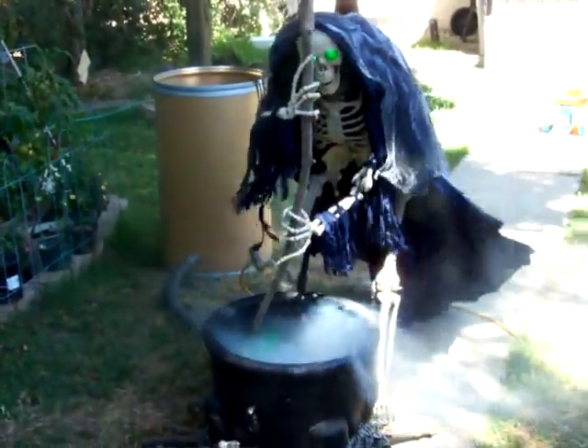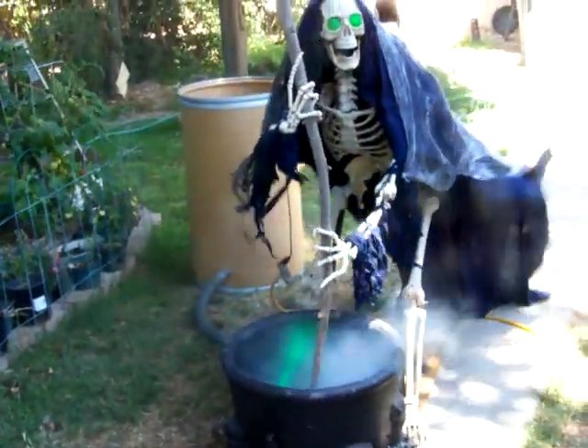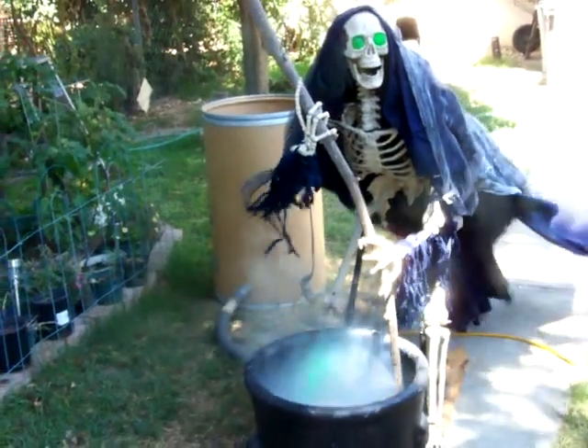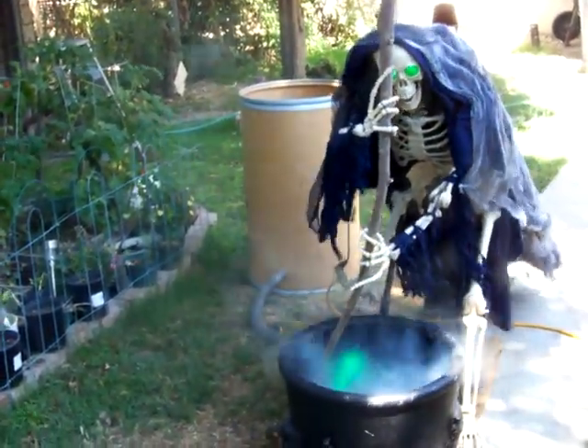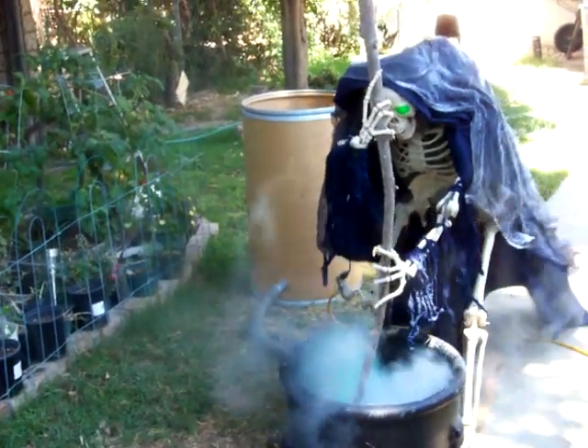I still have to put in speakers with some kind of sound. I've got a bubbling sound I need to find online, but pretty much he's done.